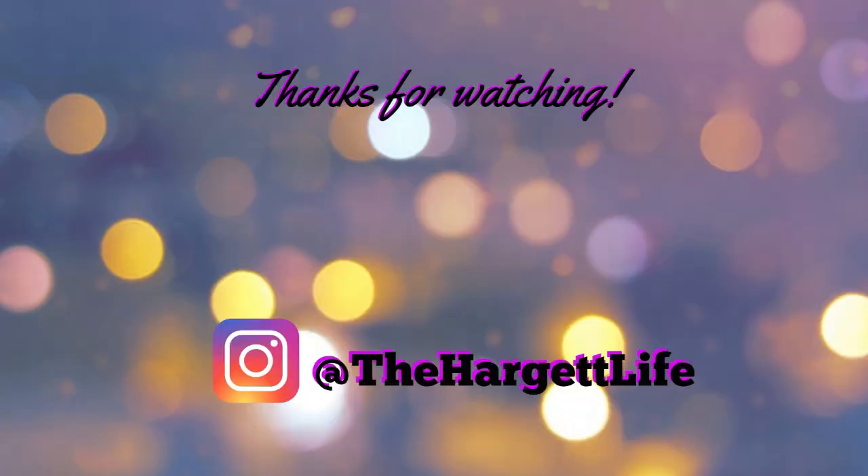I really hope you enjoyed this video. Be sure to check out the playlist below for more Halloween treat ideas. Don't forget to hit that subscribe button and I will see you in the next one. Bye!